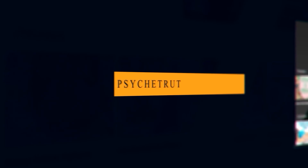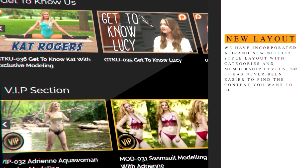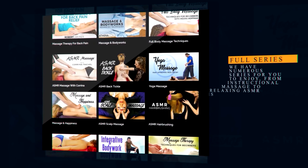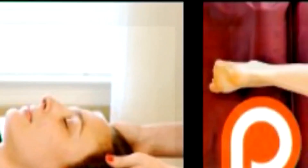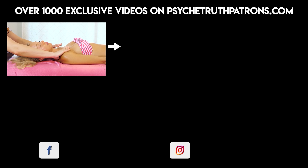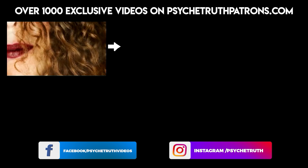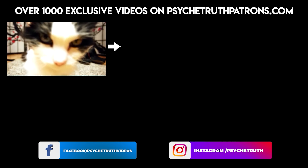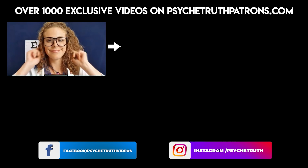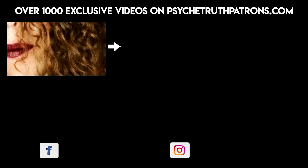I hope you'll take a moment to join me on PsycheTruthPatrons.com, where you will find dozens of videos that we've either had to remove from YouTube or that we'll never post on YouTube. There's also plenty of bloopers and behind-the-scenes content so you can see everything that goes into our video creation process. If you'd like to help us create more videos, please consider becoming a part of our Patreon family. Thank you!